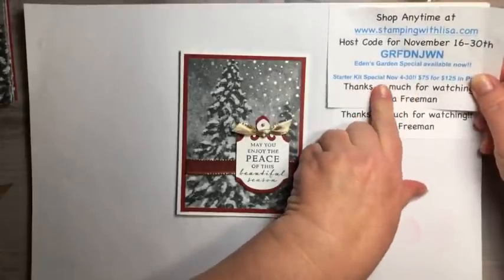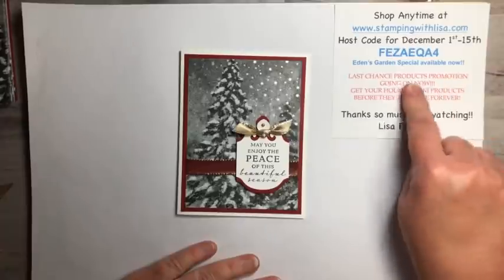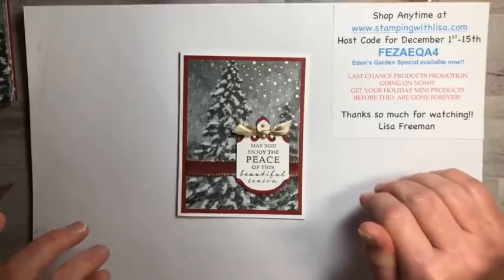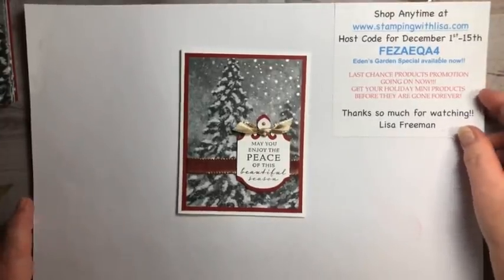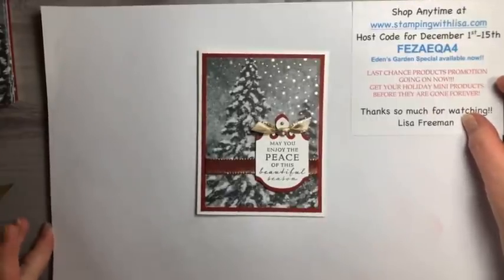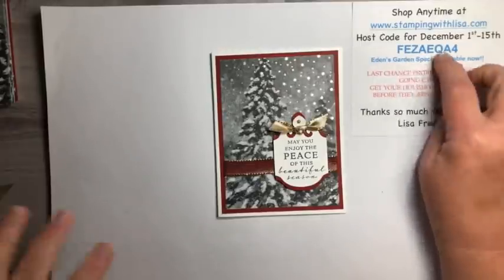This one has the little note about the starter kit, so today is the very last day. Eden's Garden Special will keep going — that'll go on next month too. The Last Chance Products Promotion is actually starting tomorrow, maybe even tonight at midnight mountain time. I think there is going to be a downtime of like three hours, so it might be like three in the morning. But as soon as you get up in the morning, it should be live. All the sales stuff will be on there, and I would get it as fast as you can if there's anything you want because it is while supplies last. Everything on that list is while supplies last — so if it sells out, it sells out.